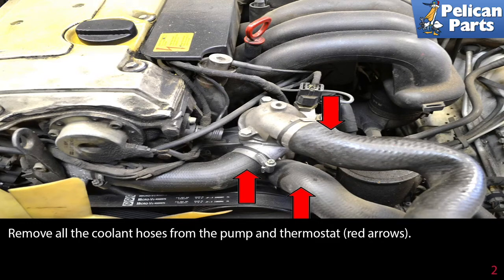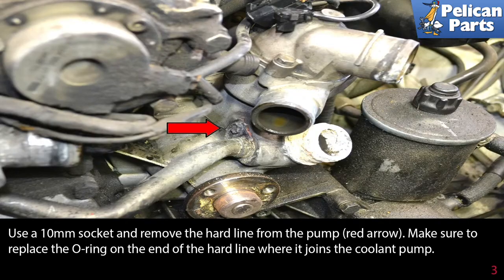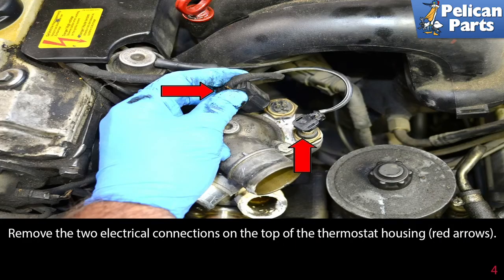Remove all the coolant hoses from the pump and the thermostat as indicated by the red arrows. Use a 10 millimeter socket and remove the hard line from the pump, red arrow. Make sure to replace the o-ring on the end of the hard line where it joins the coolant pump. Remove the two electrical connections on the top of the thermostat housing, red arrows.